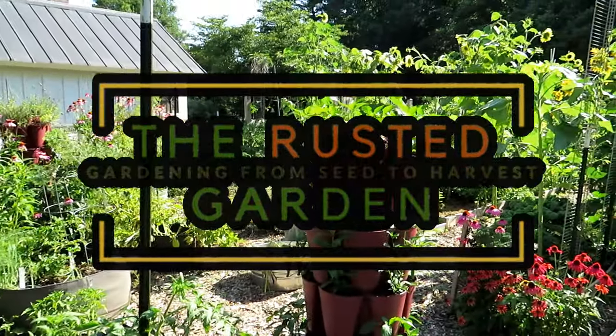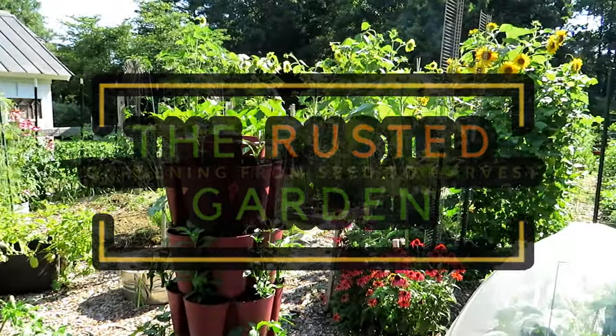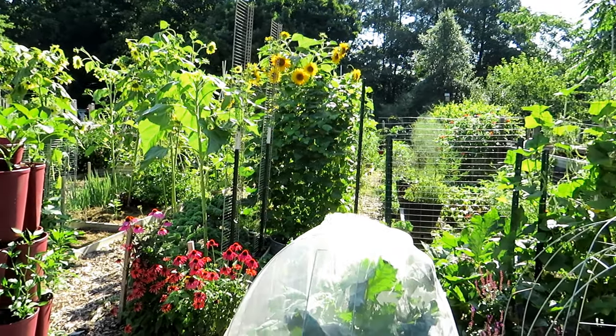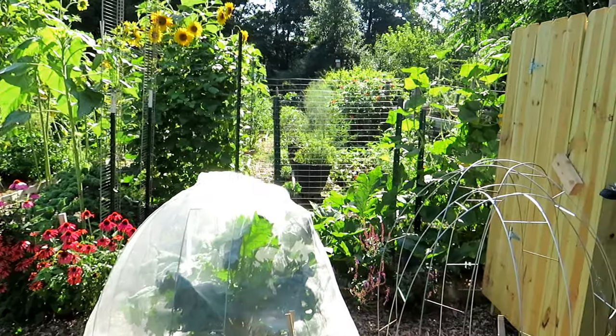Welcome to the Rusted Garden Homestead. Today's July 11th. The next 10 to 15 days it's going to be upper 80s, lower 90s temperatures — perfect for everything you see here for my summer crops.